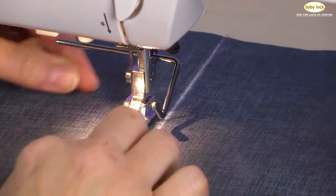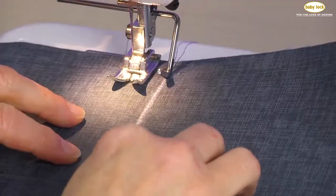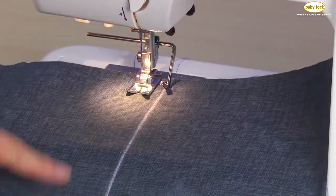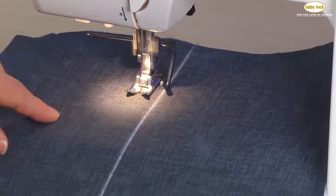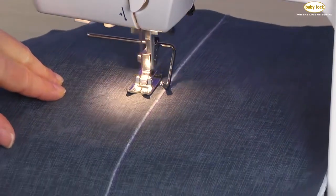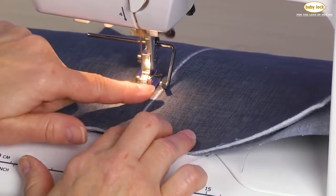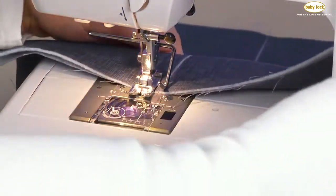To do that, I need to place the edge of this guide on that line of stitching — the last row of stitching that I created — keeping this guide on that row of stitching as I stitch from the top to the bottom. I will oftentimes go a little slower. I find that my accuracy is a little better if I make sure that I'm stitching at a speed where I can continually see where that guide is riding on that row of stitching.